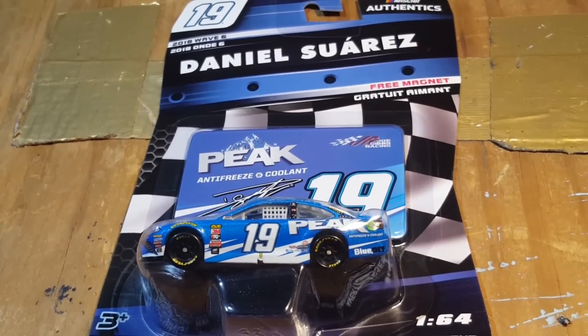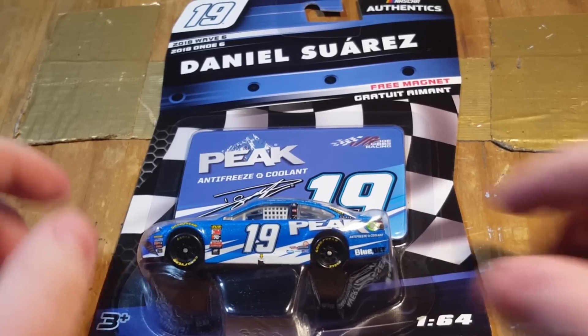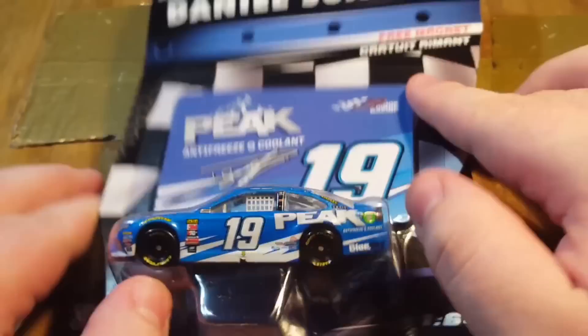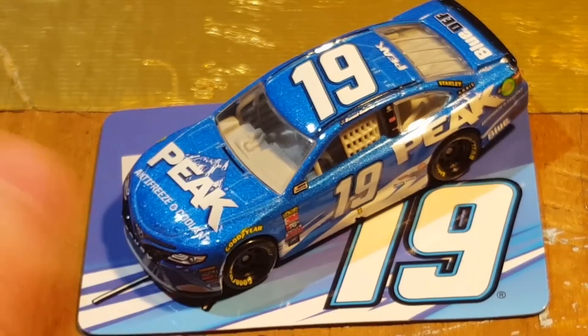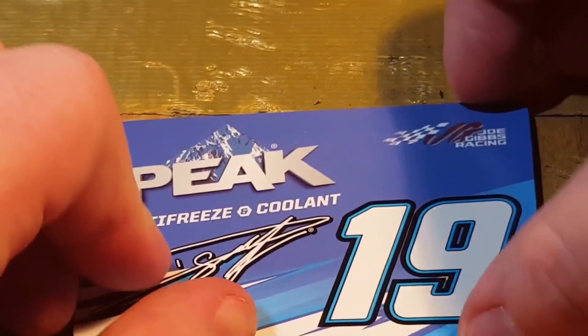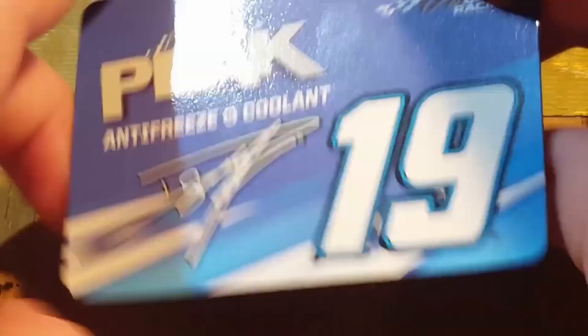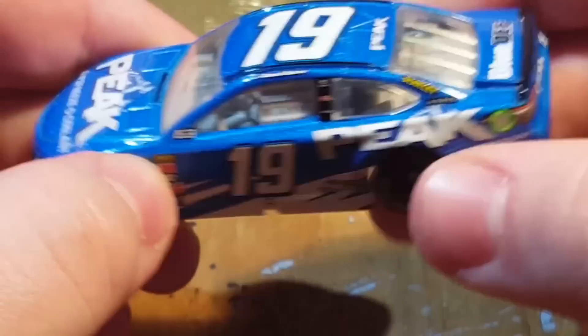Daniel Suarez, number nineteen, Peak car. This is my third Daniel Suarez car — I've got the Stanley, the Ares, and now Peak. I do like how this looks — it's similar to Matt Kenseth's scheme but with number nineteen. Let's go ahead and see how it looks unboxed. Looking at the magnet: Peak Antifreeze and Coolant, Dan Suarez, number nineteen, Joe Gibbs Racing. But the die cast is the best part obviously.